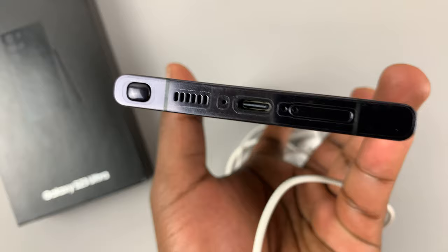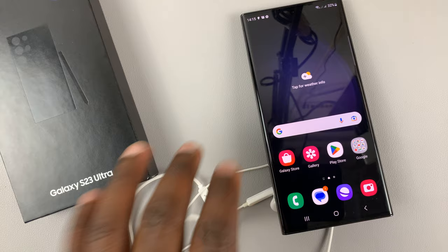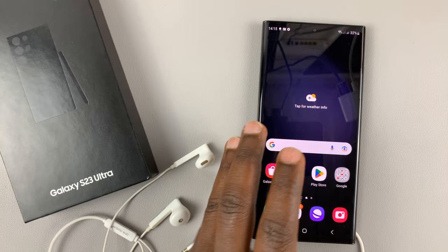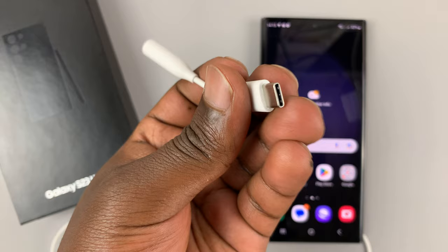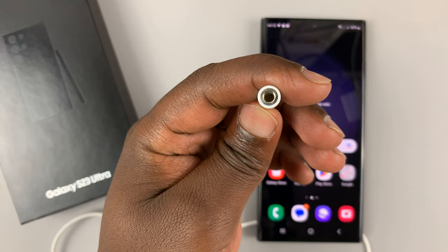So if you want to connect those wired headphones that you love so much and you really want to use them with your Galaxy S23, then you will need an adapter like this. This is a USB Type-C adapter — a Type-C connector on one side and a female 3.5 millimeter headphone port on the other side.